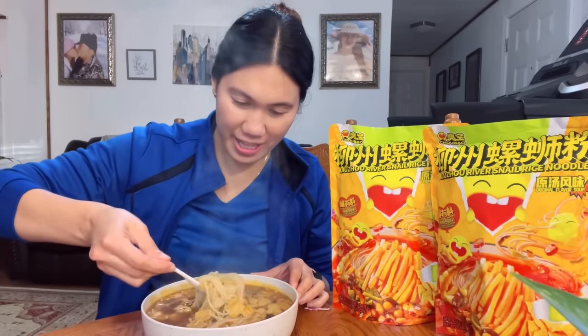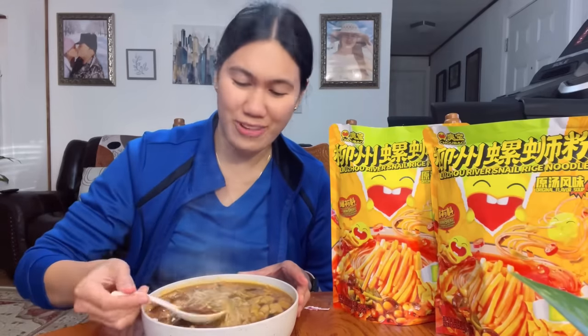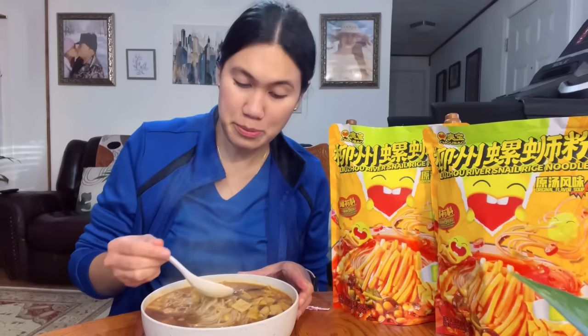Super excited because you guys all know I am a noodle lover! So let's try this. The smell — it doesn't stink that much. It's okay; maybe because I'm used to eating ramen, so it doesn't really bother me at all. So the moment of truth — let's taste the broth first. Oh my god, it's so good! I think I put too much chili oil, but it's good, it's really good.